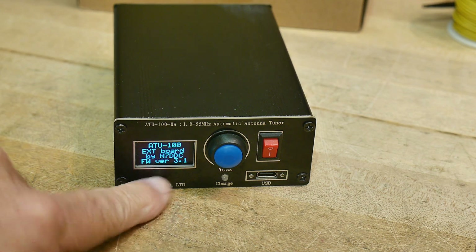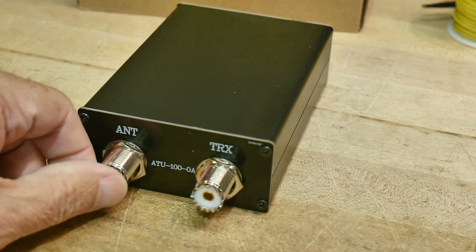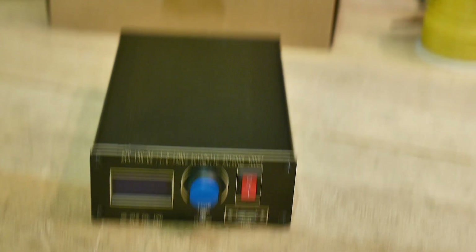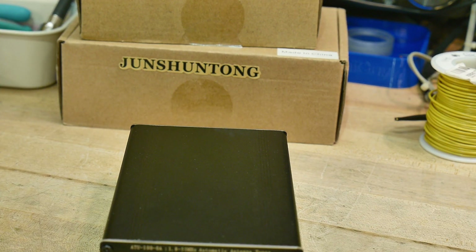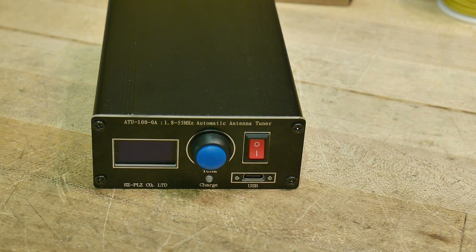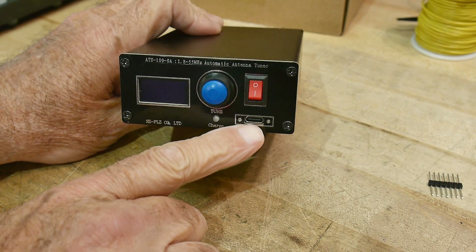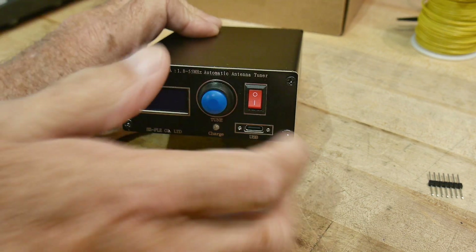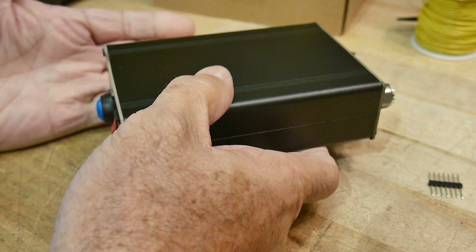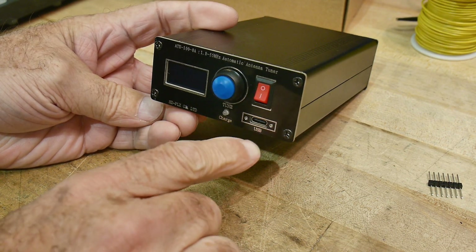There's a little OLED display that shows SWR and other info — it's a regular antenna tuner with input and output. It has a Type C connector on the front for charging the battery, which is nice. These little things are good for portable use — you take your battery-powered radio and your battery-powered antenna tuner and head off to the field and you're ready to go.